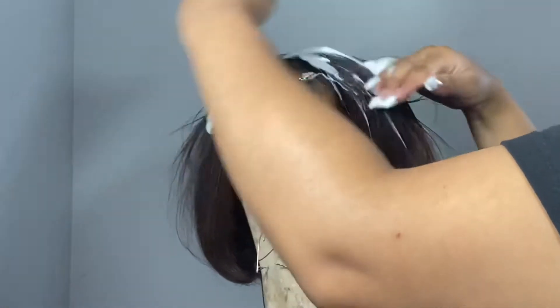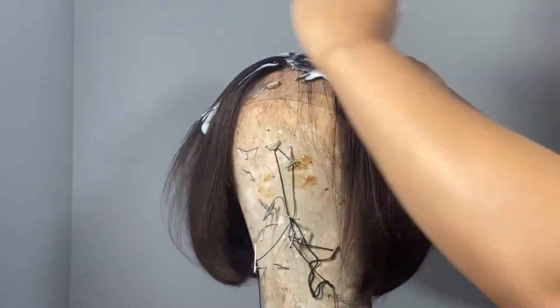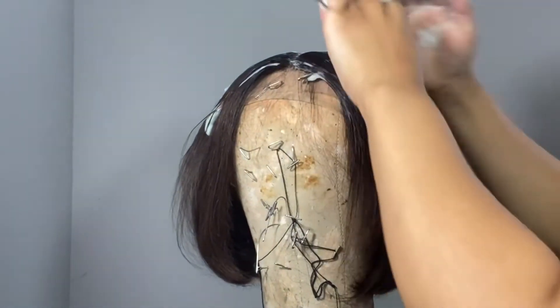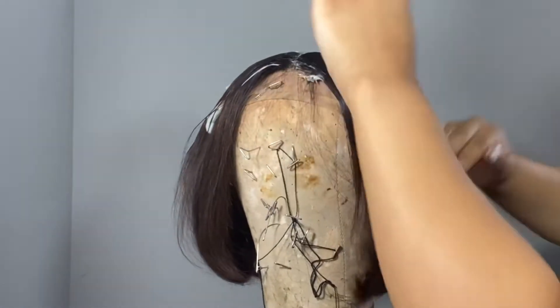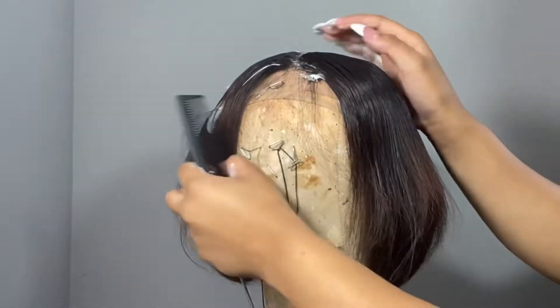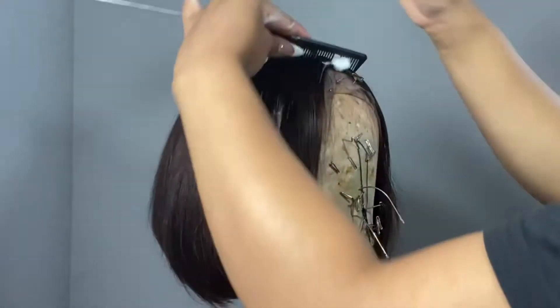This wig does have flyaways, so I would recommend using mousse or whatever you have to tack down the flyaways. I did put a little bit too much on my wig, but whatever — it still got the job done. So I'm just combing that through.